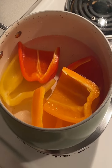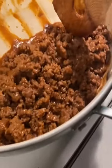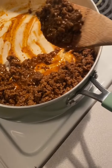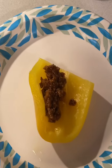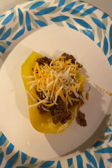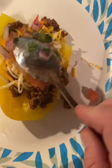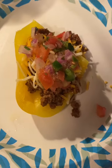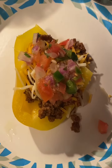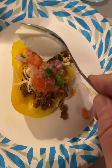All right, so our peppers just finished sitting for five minutes in the hot water. I'm going to take some of the ground beef and put it in our taco. Got some cheese added on top. I'm going to add a little bit of pico on here. Now this pico was store bought from Walmart — it's not homemade, but I like Walmart's pico, it's pretty good. Then I'm going to drop a dollop of sour cream and that is it.